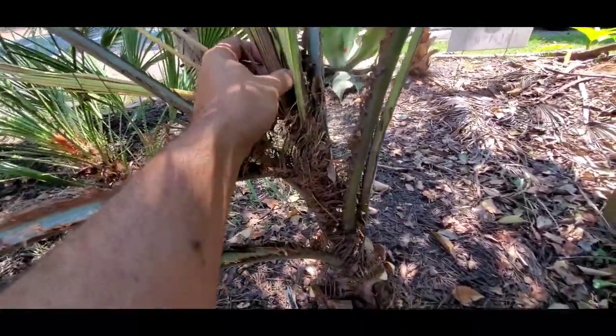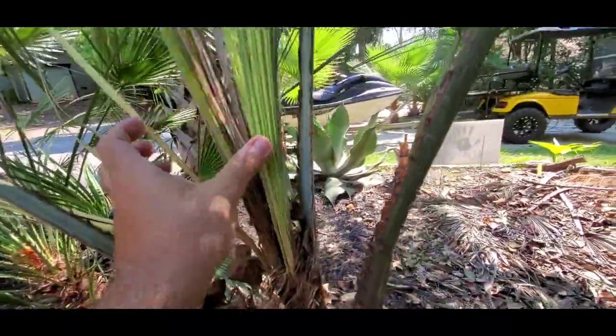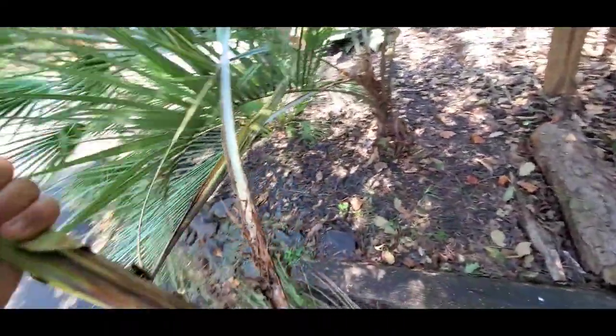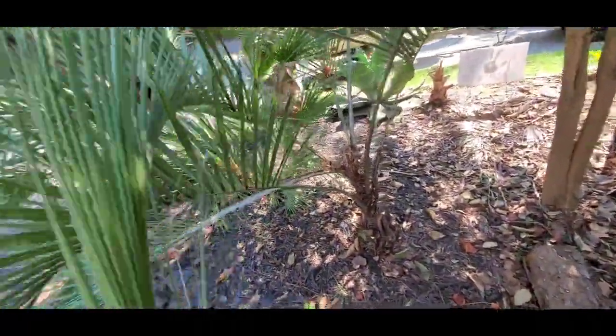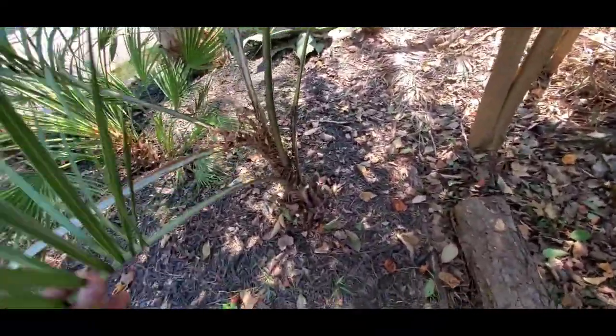I was like, all right, this looks terrible. The spears are all trying to open at the same time. And then I said, hey, give it a tug — the whole thing came out. How does that happen?